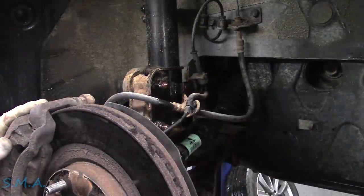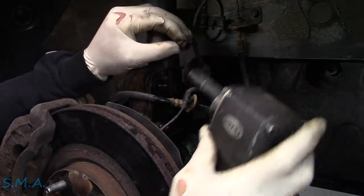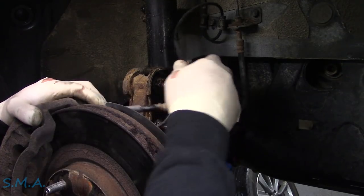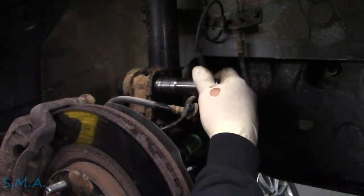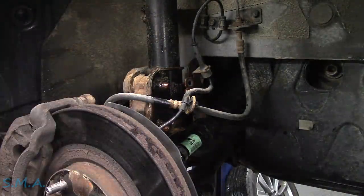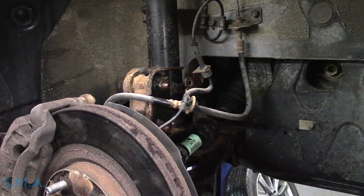We'll give it a little spray of what we're using today — Deep Creep by Sea Foam. Now, that may or may not do anything; there's really not a mechanic on this planet who has time to wait for penetrating oil to actually penetrate, at least ones who work in a busy shop. What size are these — looks like a 19 on that side, 17 on the other. We've also got to peel off the sway bar link, which is also 17. Let's get some sockets and wrenches and we're almost out.